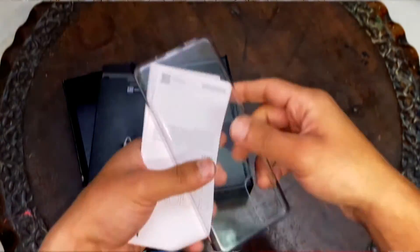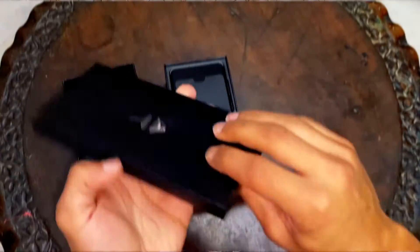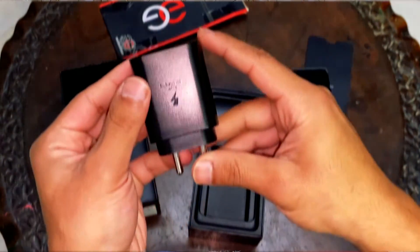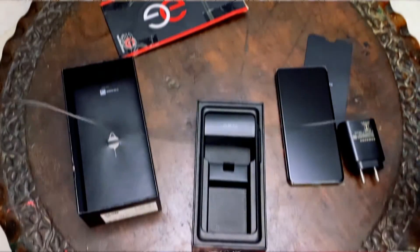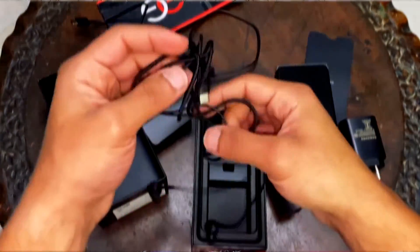Let's check what else you get in the box. You get the manual, then the standard Samsung transparent cover — and I think a lot of other companies have now come up with the same covers for their phones. Going further, you obviously get the SIM ejection pin, and you also get the standard Samsung charger. It's actually not a standard one because this phone supports 25-watt charging, so it's a super fast charger — Type-C to Type-C.